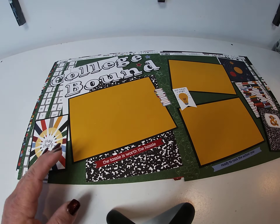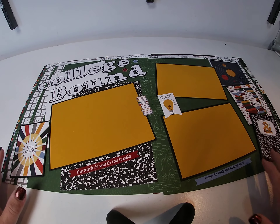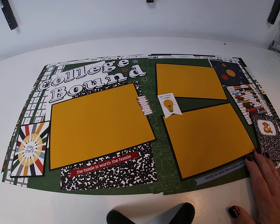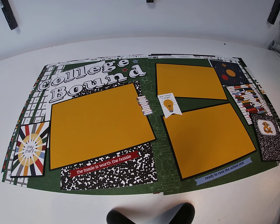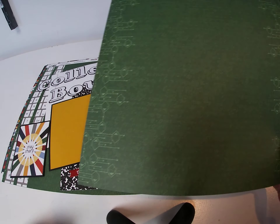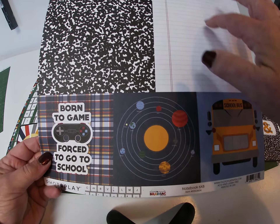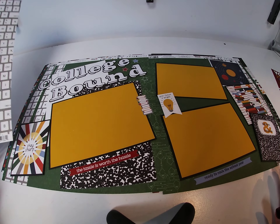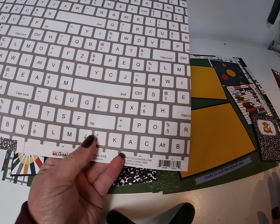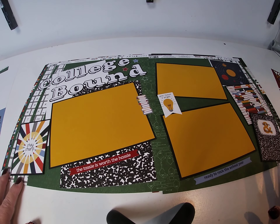We did a take on College Bound with this collection because the patterns lended themselves to not necessarily elementary school, which was a nice change of pace. So what we did was we took the green Class Schedule paper and used that for the background. Then we took the 6x8 sheet, cut those two boxes, and matted them right here. Then we took a couple strips of the back side of Class Schedule.